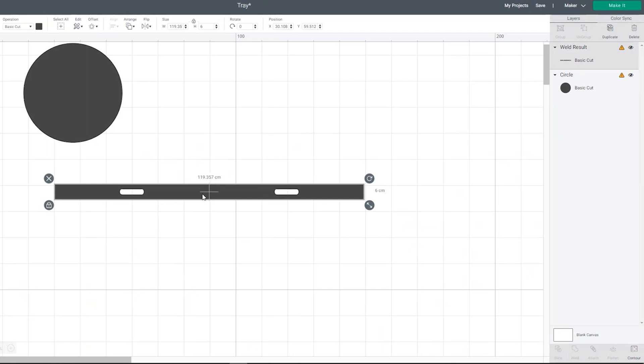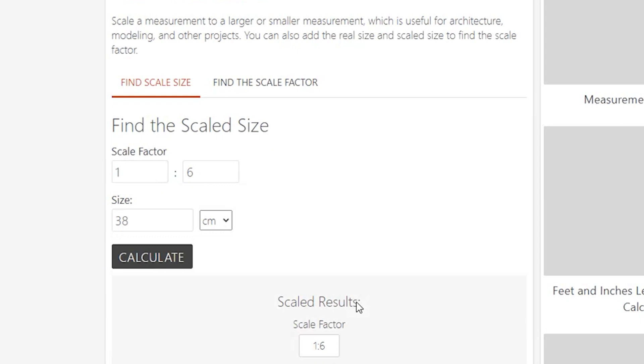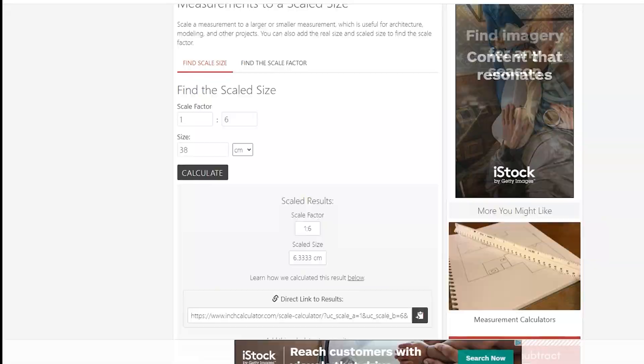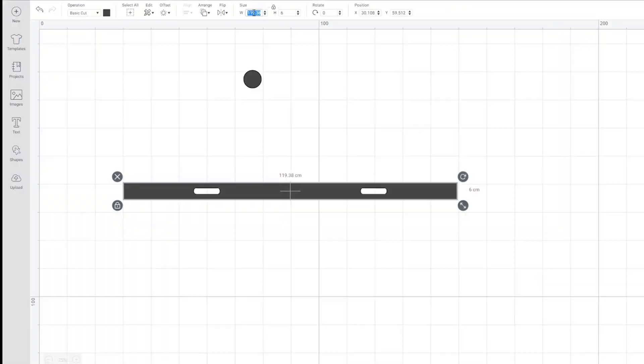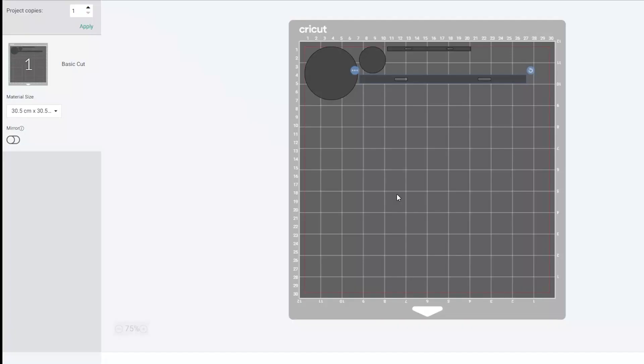Now we're ready for scaling our project down to 1/6th scale and 1/12th scale. I really like Inch Calculator — you can enter your preferred scale, enter the full-size dimensions, and it converts it to your scale. I'll pop all of these dimensions in the description below. Here we have our finished 1/12th and 1/6th scale pieces. You might be thinking, don't we need to create a shape for the vinyl? I've actually got a really cool workaround which I'll show you, so you don't need to cut out so many items.